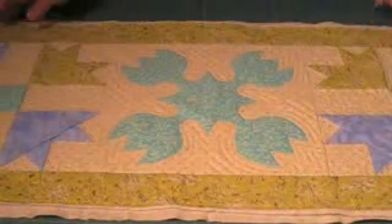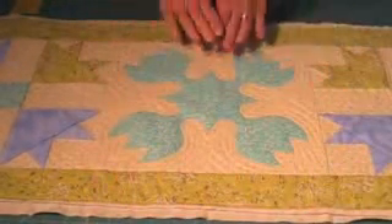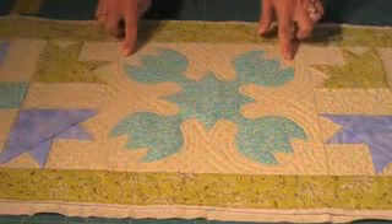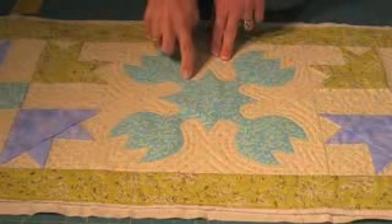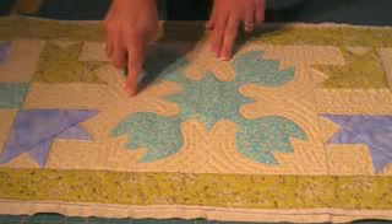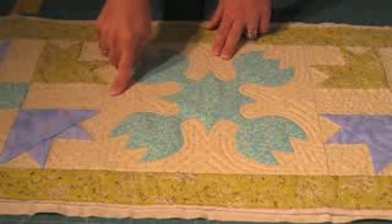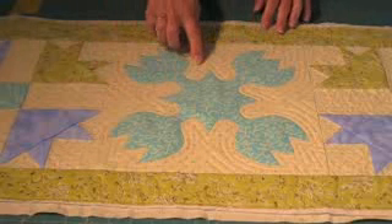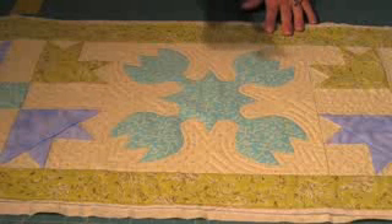I've got the top quilted and the table runner is ready to go except for the binding that I need to do. Here you can see I did echo quilting around the outsides of the tulip applique. This is done with your walking foot — you're simply going to quilt along the edge of the tulip and then at different intervals. I think I did it one, two, three, four different times other than on the tulip, so it was a total of five different rounds of echo quilting, and I just used the half distance of my presser foot.